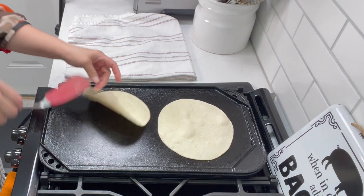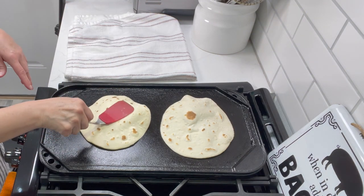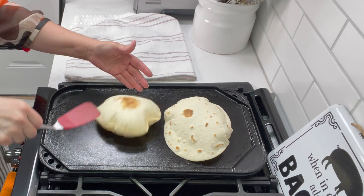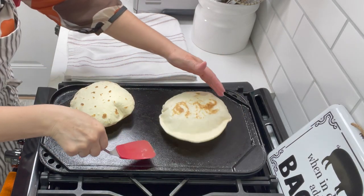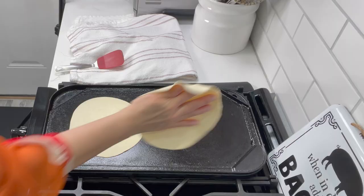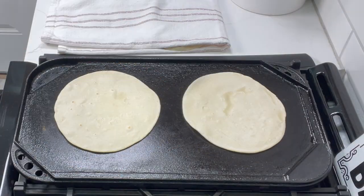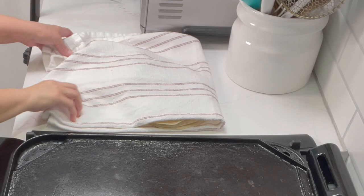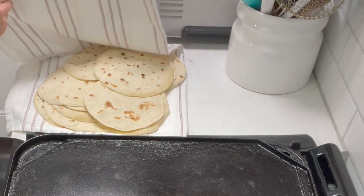One thing I didn't show in this video is how I make my hot sauce to go with this dinner, but I'll link a couple of recipes in the cards and description box below — you have to have hot sauce with this dinner. All the flour tortillas are done! Look at all that, beautiful, nice and hot — you could just eat this with some hot sauce.